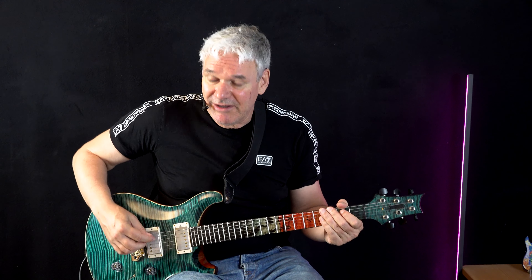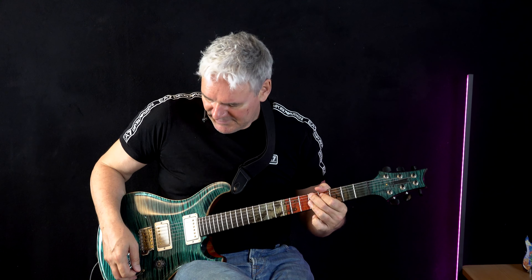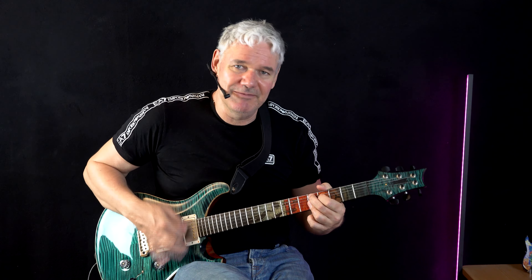If you have a single coil on the bridge pickup, see how it reacts — this one doesn't bite so much as the humbucker. Single coil has other advantages. If you play something funky, then the single coil might be cooler. So we have: single coil on the neck pickup, single coil on the bridge pickup, humbucker on the neck pickup, and humbucker on the bridge pickup — each sounds completely different.